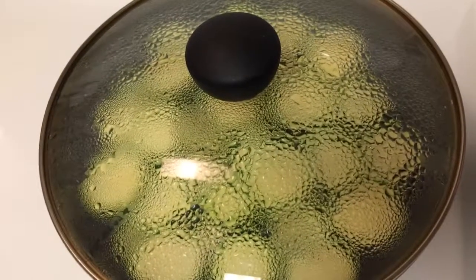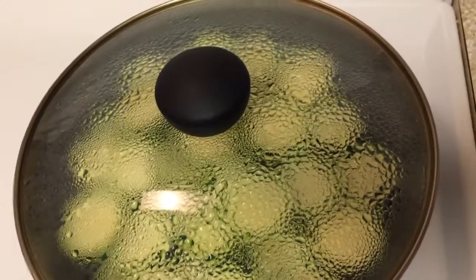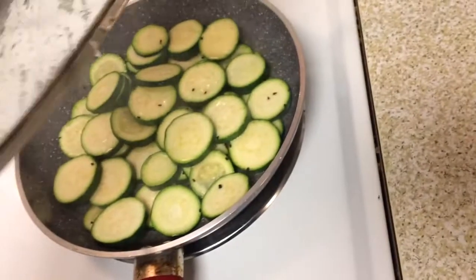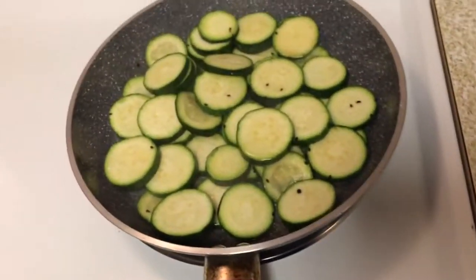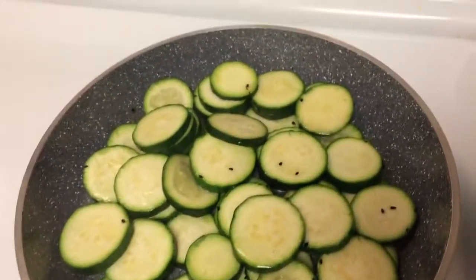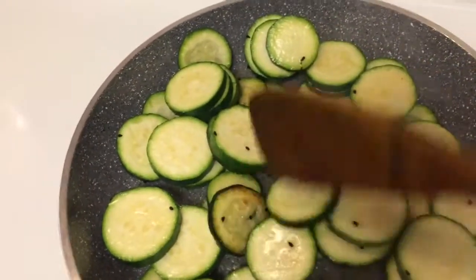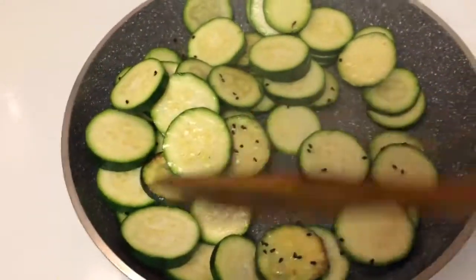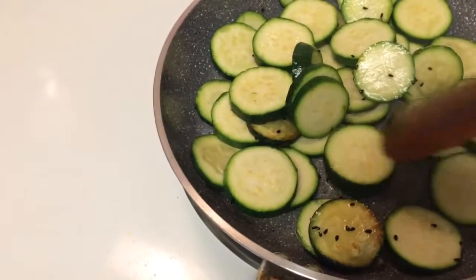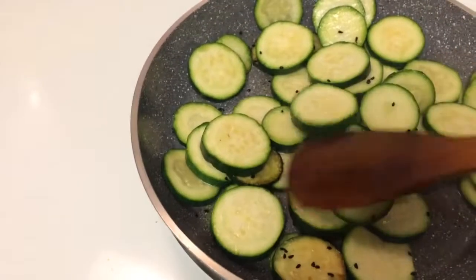Let it cook for 5 minutes and then we will come back and check again. The zucchini has been cooking for 5 minutes now. I'm going to check it — a little bit more to go.